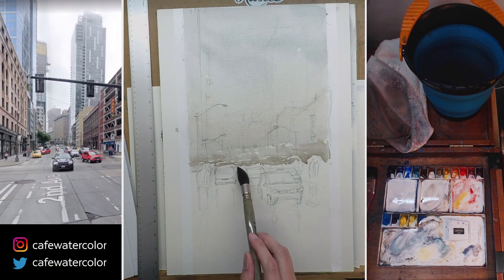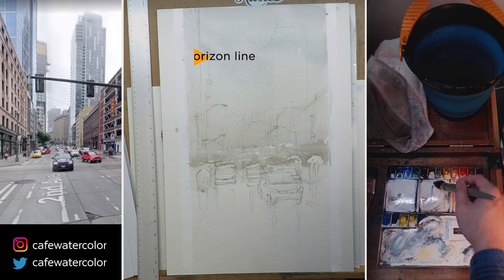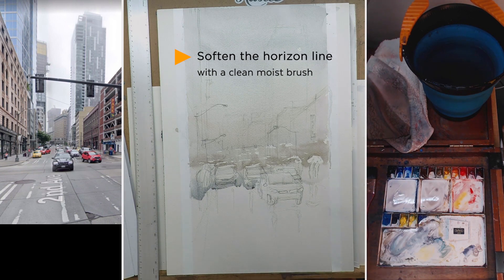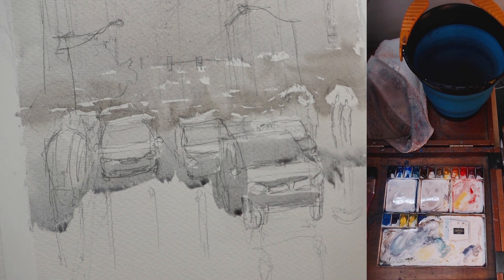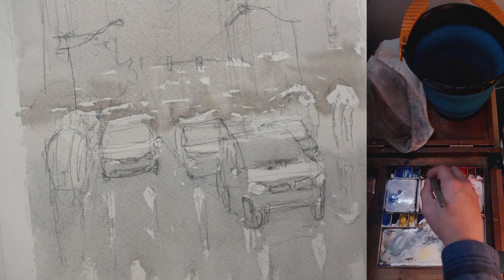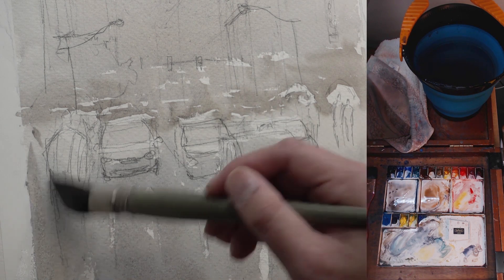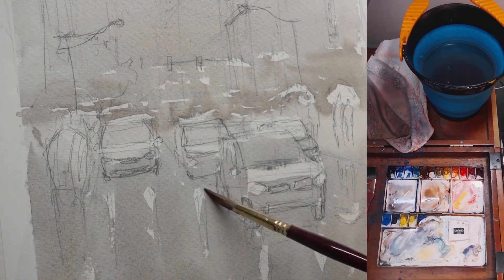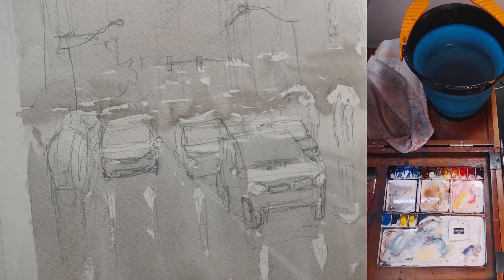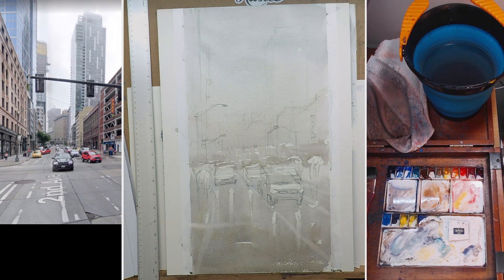I also try to paint around the highlights of the car - top of the car, the hood, and things like that. I use a brush with clean water and soften the horizon line because I want it to be foggy and soft. After that, I continue the wash and start to darken it again, and I paint around the reflection of the headlight. I usually use white gouache at the end, but this time I want to try this out to see how it works. The first wash is all about light and atmosphere, so having a clean wash is very important. Don't spend too much time - just try to leave the highlights. If you miss one or two, it's fine; you can always get it back with gouache or in some other ways.